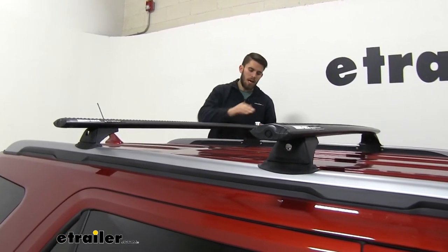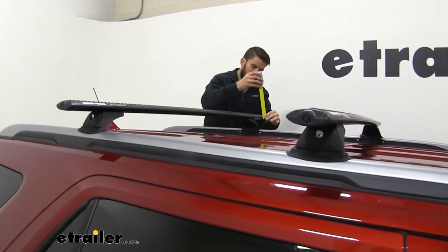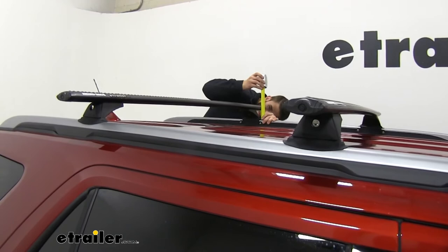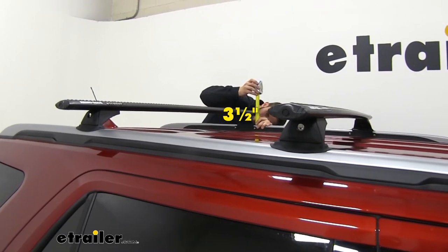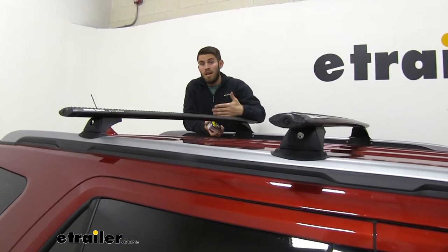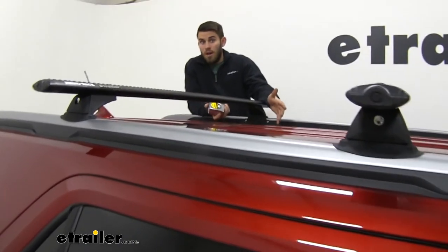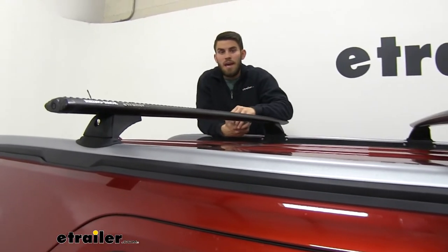Measuring from the top of our flush side rail to the top of our crossbar, that's also about three and a half inches. That's relevant because that's how much height you've added to your vehicle, so in any low-clearance situations you want to be mindful of that additional three and a half inches.